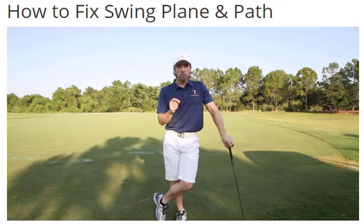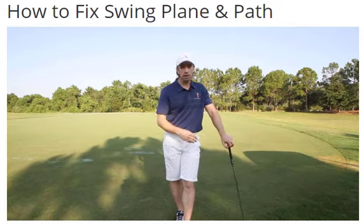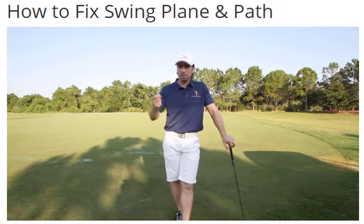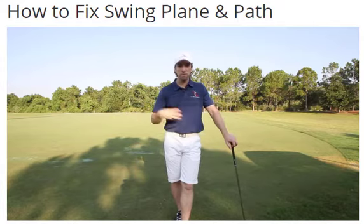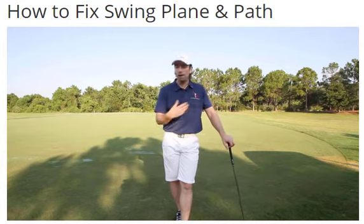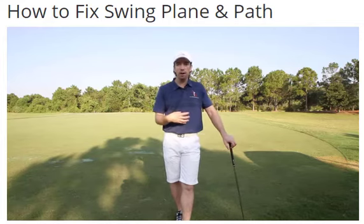And that's the biggest problem with golf instruction — most golf instruction focuses on the symptoms. The symptom is your swing plane is off; you're swinging over the top or coming too far from the inside. But how I fix it, instead of trying to fix the golf club and the path and plane it's traveling on, I'm going to fix what's causing the club to move on the wrong plane. That's the difference between Rotary Swing and every other swing methodology. We fix the cancer — we fix the cause, not the symptom.